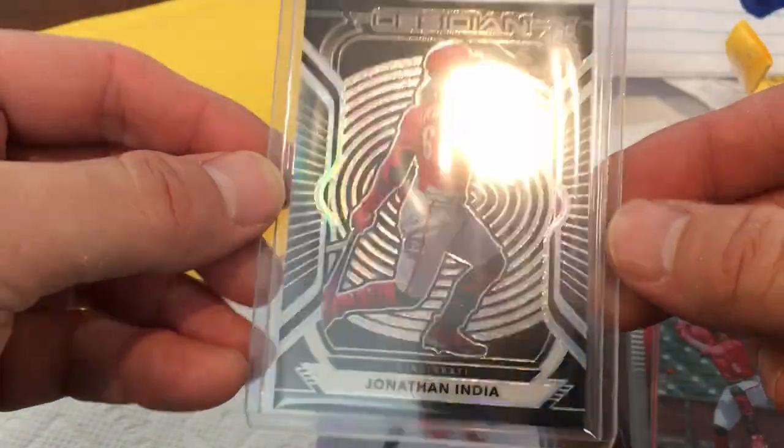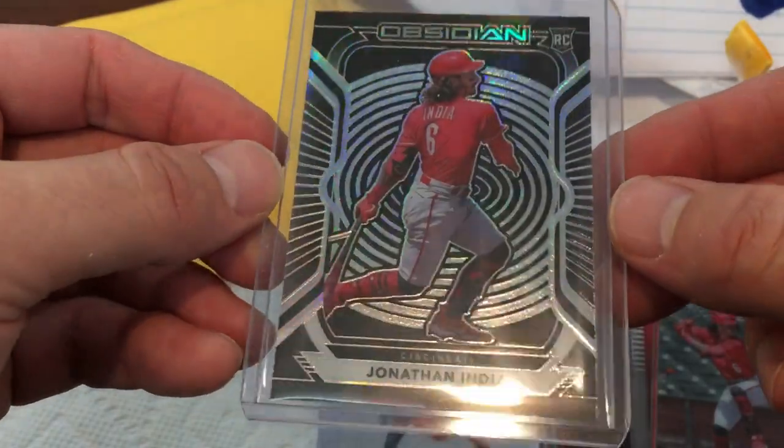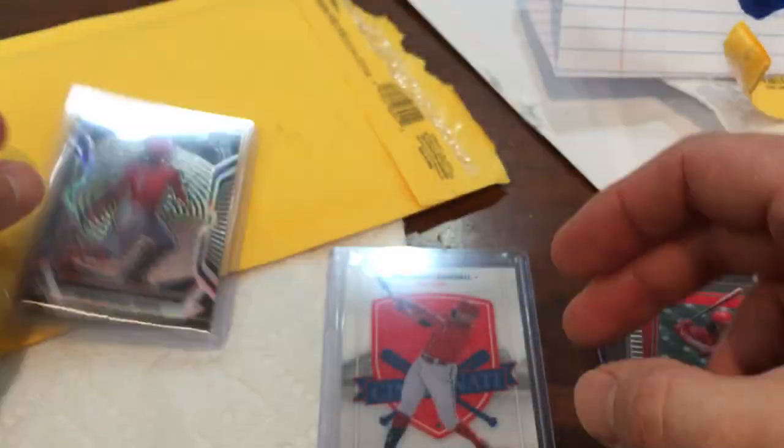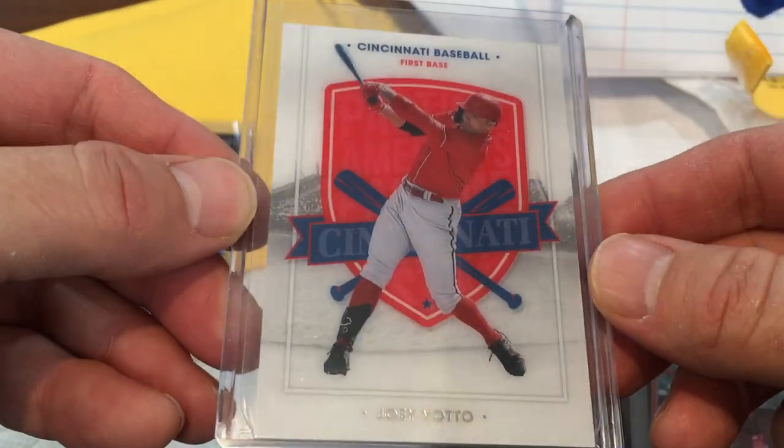Then we have an Obsidian rookie, which looks really cool. I actually already had one of these that I bought and I'm going to give to a friend, but it was nice of him to include that. And then this is one of the Vado cards I didn't have for my PC.